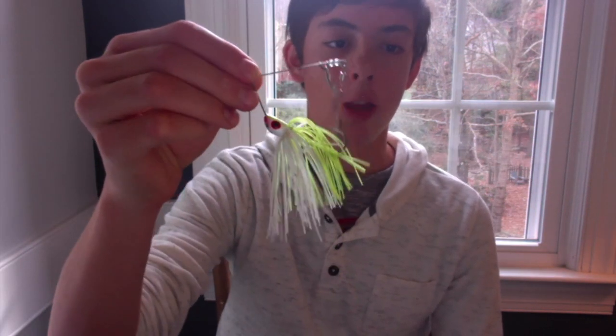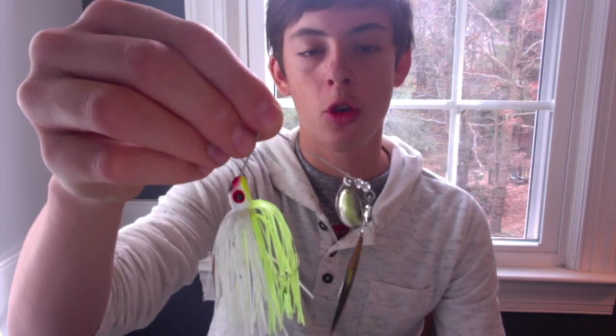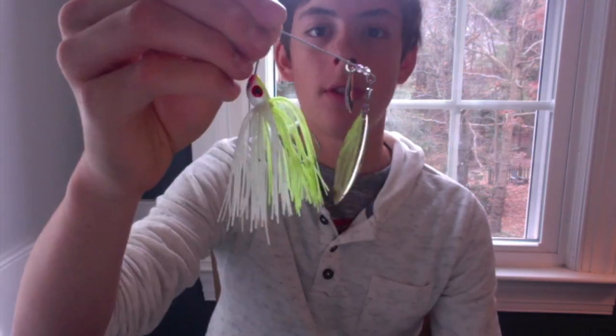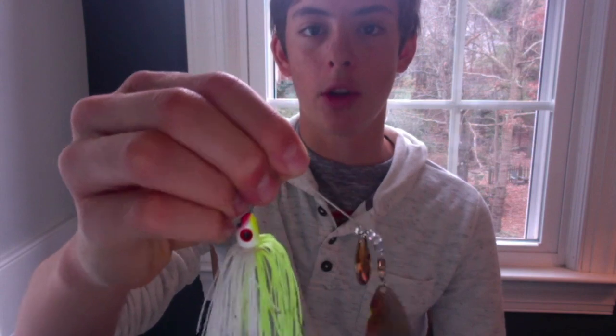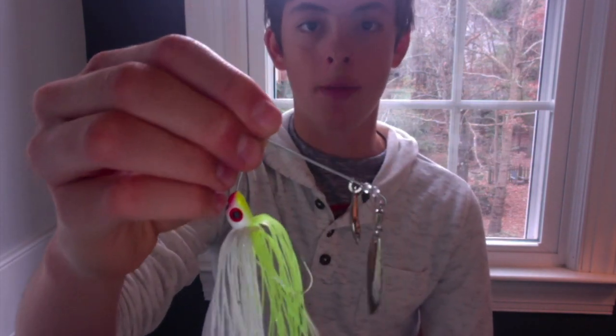Number four has got to be a spinnerbait. The spinnerbait has got to be like one of my favorite lures to throw in the winter. It imitates a school of bait fish, which is usually what the bass are going to be feeding on in the winter. Definitely use a spinnerbait — if you haven't tried it in the winter, definitely try it. It's a great lure that catches a lot of fish, especially in the winter time.